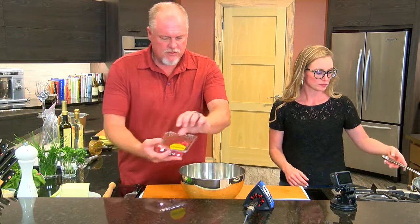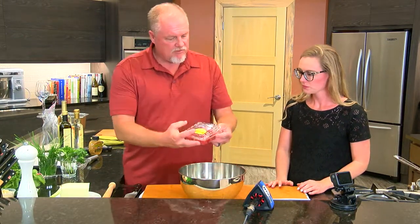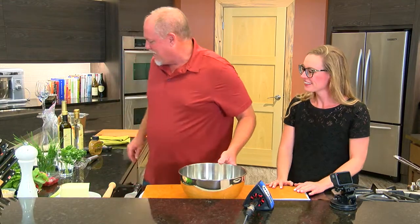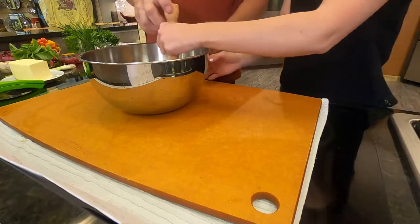We're going to add just a few ingredients here to get started. The fresh raspberries — I always save a few raspberries to add to the salad. I have a muddler. We'll go ahead and get you started. Go ahead and muddle those.